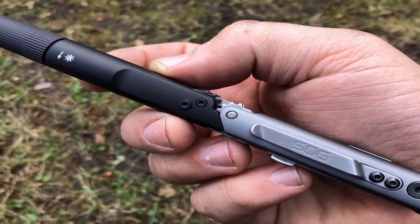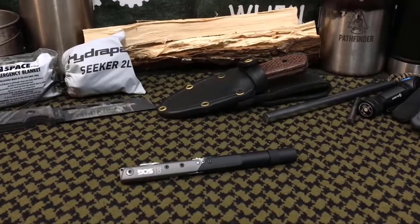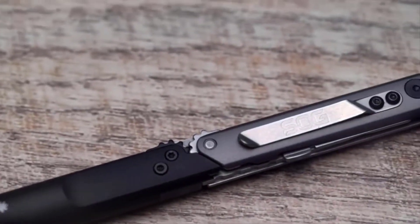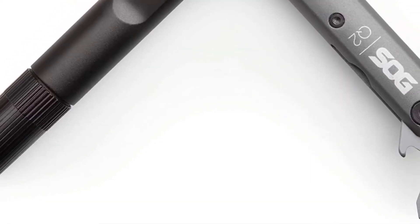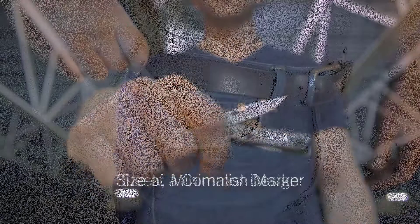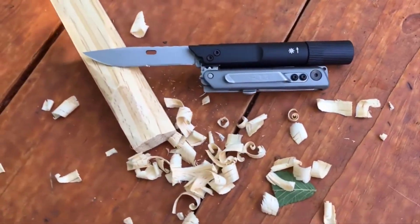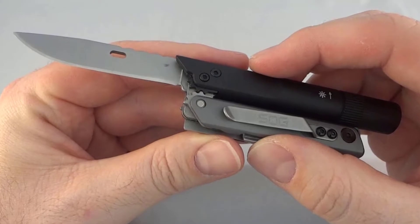Sog Baton Q2. Along with cool gadgets, we also need some awesome tools to make our lives simpler and more convenient. This multi-tool is suitable for the lifestyle and aesthetics of modern users. It comes in the size of a common marker and can easily fit into your pocket. Its body is made of aluminum, which makes it strong and durable. This sleek gadget has four different tools in one, the most widely used being a sharp steel blade that has multiple uses.